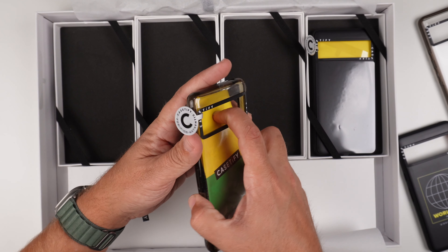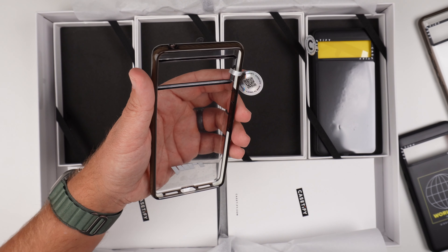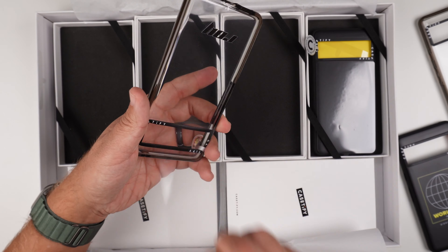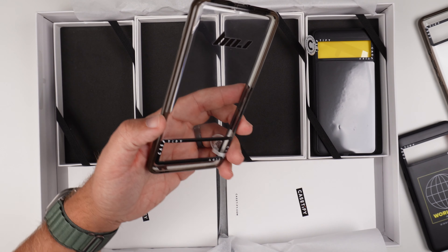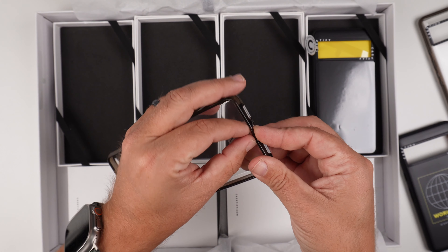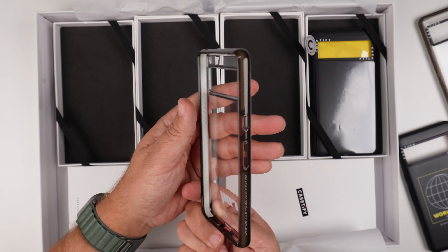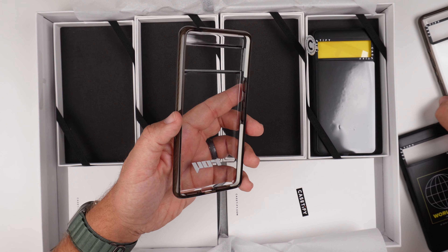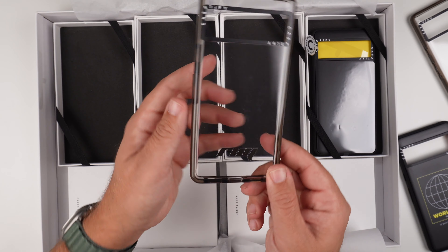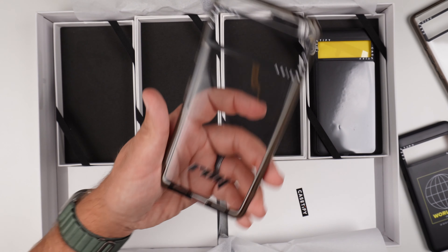Case number three is the custom one that they made for me, which is really awesome. Casetify has really stepped up the custom game for me when it comes to phone cases, because they never tell me they're going to do that. But it's very welcomed when they send a case with my name on it. It's basically the exact same case as the clear one — it's just showing the customization side of things where you can put someone's name. It says 'Roy' there, so that's kind of cool.